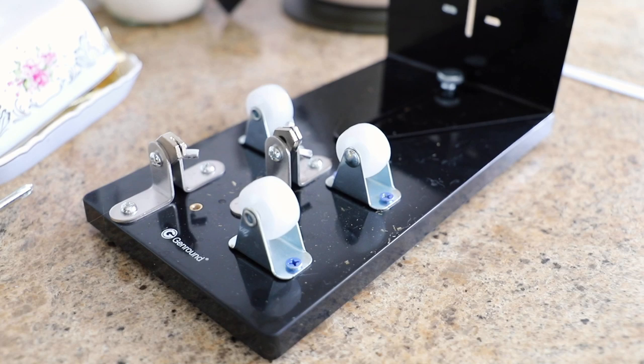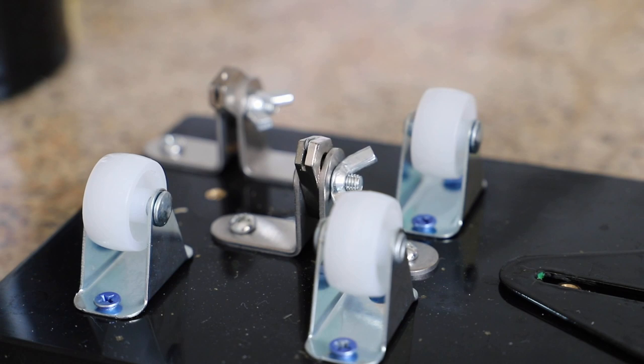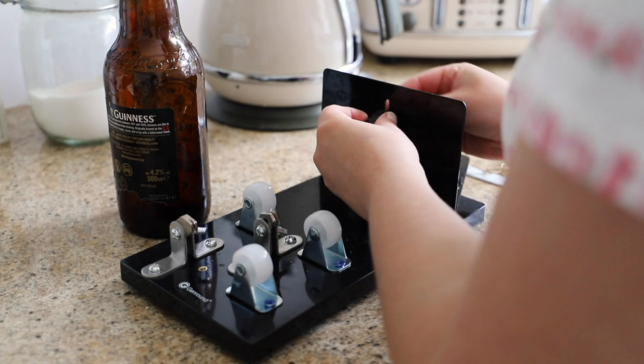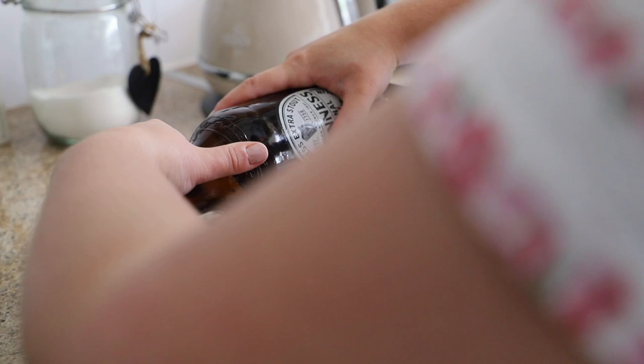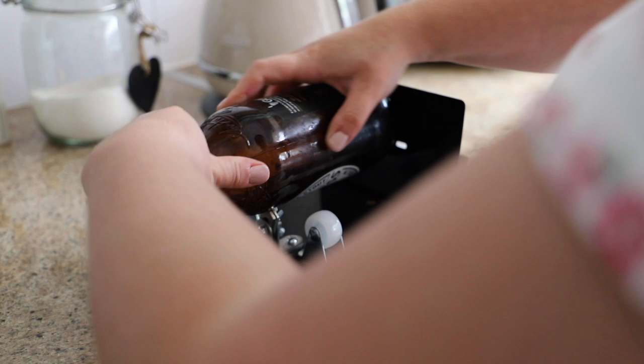The first method is with a bottle cutter using the boiling water and cold water method. I picked up this bottle cutter off Amazon. At first I found it really difficult to use — it just was not working for me — but I persevered and it actually turned out to cut the large Hendrix bottle really easily. To use the bottle cutter, adjust it so it fits your bottle, then turn it towards you whilst applying some pressure, making sure the little scoring knife is touching the bottle.